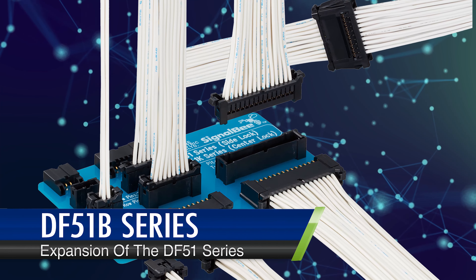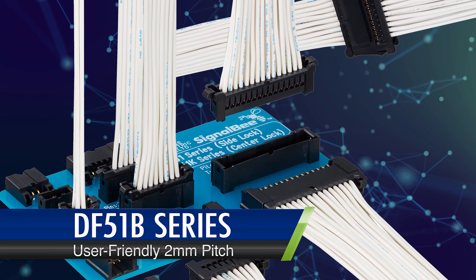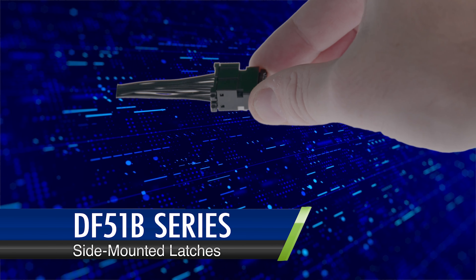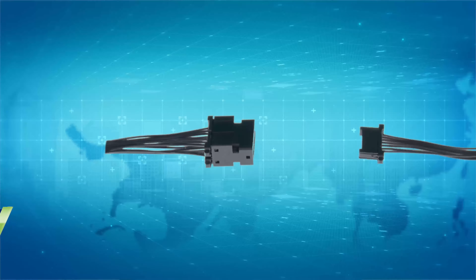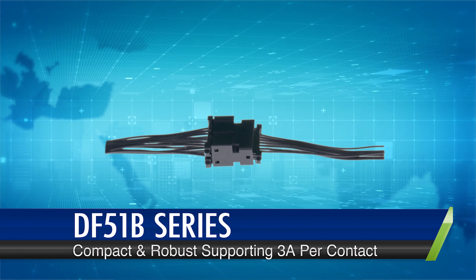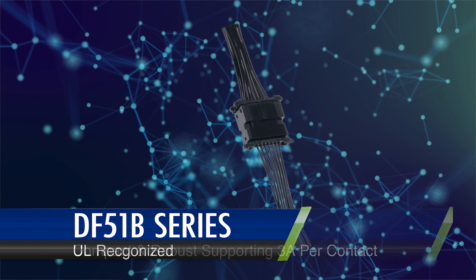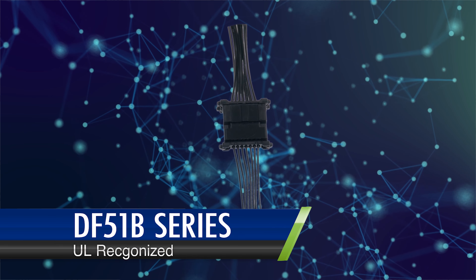An expansion on the standout features of the DF-51 series, it boasts a user-friendly two millimeter pitch and secure side-mounted latches, seamless mating with the standard DF-51 series sockets, being compact and robust, supporting up to three amps per contact, and having UL recognition for its reliability and quality.